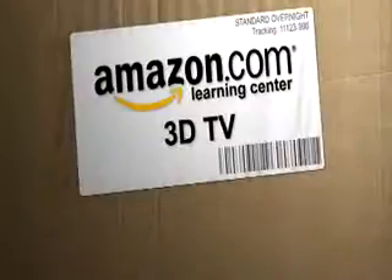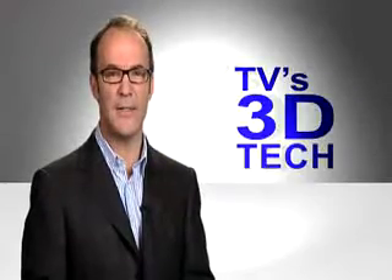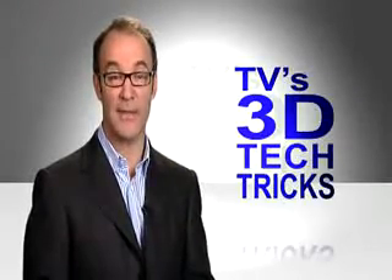Hi, I'm Paul Hocken for The New Simple on Amazon.com. TV's 3D tech tricks — say that a hundred times fast.